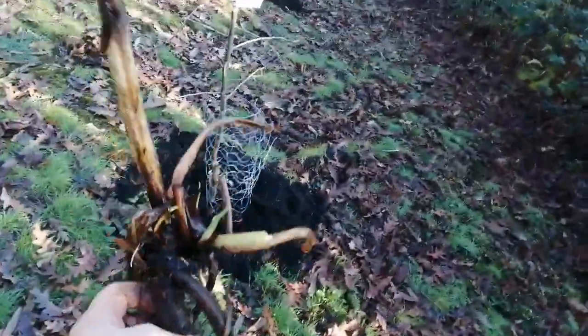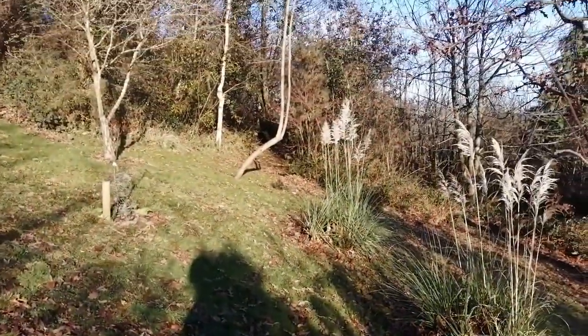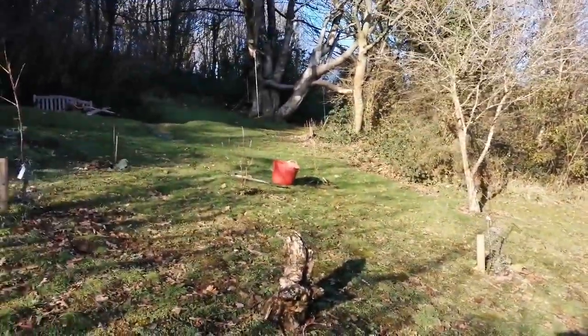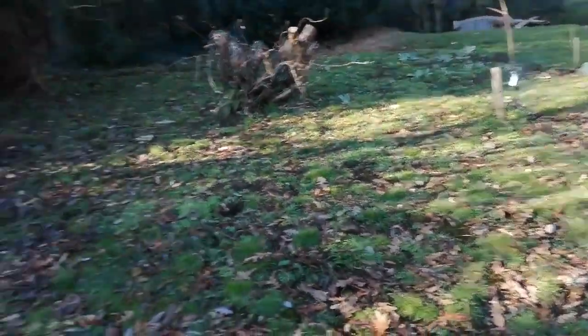In my own forest garden, I'll put a clump of comfrey right next to a tree and then chop-and-drop straight onto it. But here, because it's on a bit of a slope, quite dry and south-facing with not that much moisture in the soil, I'm going to put them over here in a shadier spot.